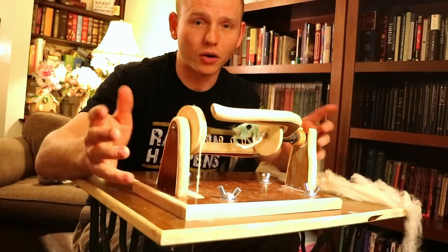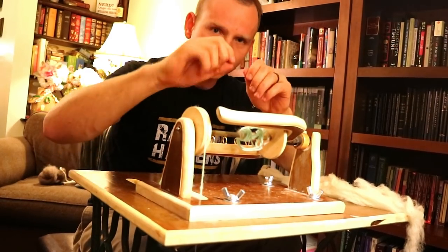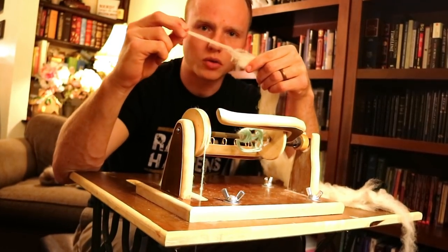This is the type of spinning wheel that Sleeping Beauty would have pricked her finger on — though there's not really a whole lot to prick your finger on here. What makes this cool is that it's able to twist the yarn. The steps for making yarn are pretty simple: you have the fluffy stuff, you stretch it — this is called drafting — and then you twist it, and that makes a string.